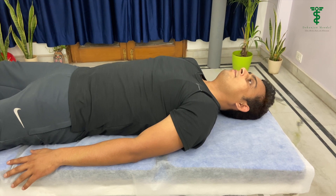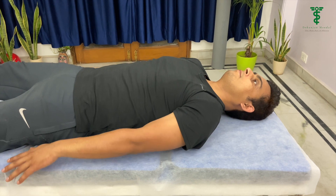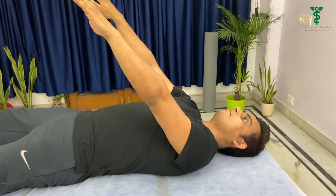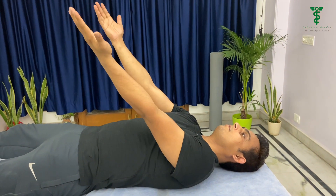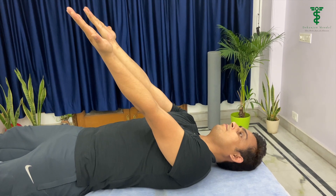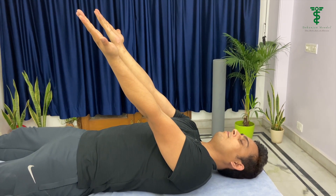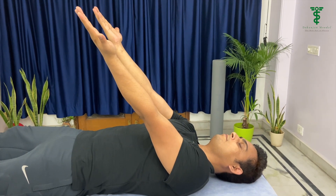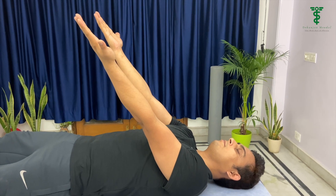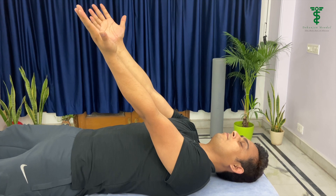In the supine lying position, we have to tell the patient to flex the shoulder at 45 degrees and supinate the forearm so the palm is facing towards the ceiling. Close your eyes and hold this position for 20 to 30 seconds. If the patient has an upper motor neuron lesion, they will not be able to maintain this position — either they will go into pronation or they will bend their arm.